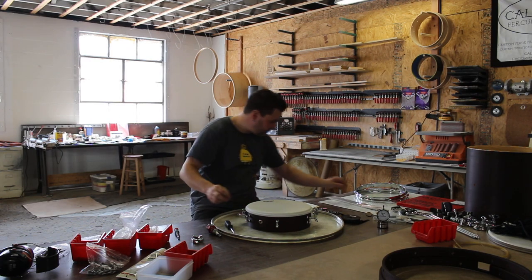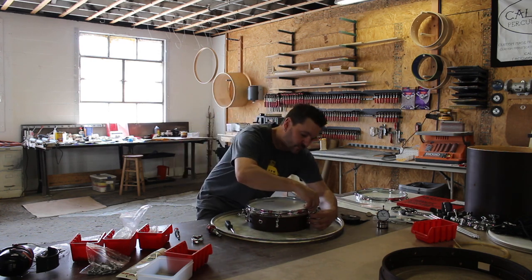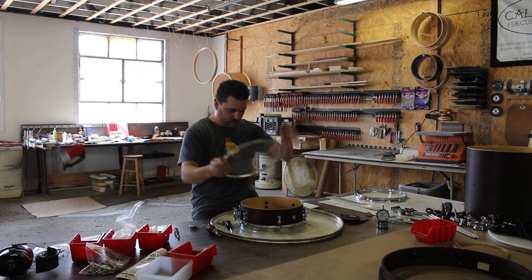Triple flange hoop on the bottom. We swapped out the batter side hoop for a die cast to give it a little bit more crispness and make sure that the rim shots really pop.